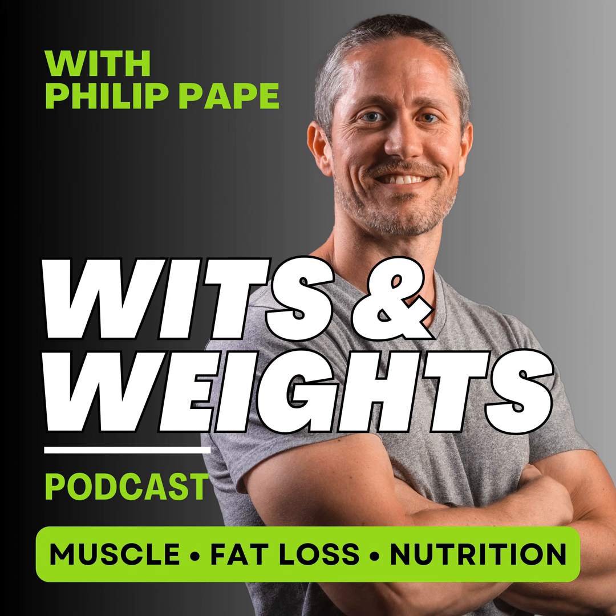Before you go, I want to let you know about a free resource I have — free guides on everything from fat loss to eating out, to building muscle, to managing hunger, to figuring out the best macros for you, with more being added all the time. If you want to get your hands on these completely free guides, head over to witsandweights.com/free to get your free guides and level up your results today.